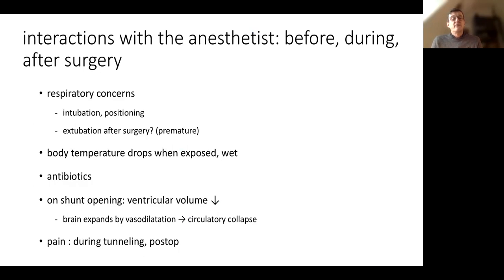We have to interact with the anesthetist before, during, and after surgery for respiratory concerns, intubation, and positioning. When we rotate the head, there may be kinking of the tube or the intubation can become selective. We have to discuss whether the child can be extubated after surgery — especially premature infants, who may need to be ventilated for a day or more after surgery. Temperature is important: body temperature drops when the child is exposed, especially if wet with betadine. We have to discuss antibiotics. Also, when we open the shunt, the ventricular volume drops very fast, which can cause circulatory collapse because the brain expands by vasodilatation, creating a third space.